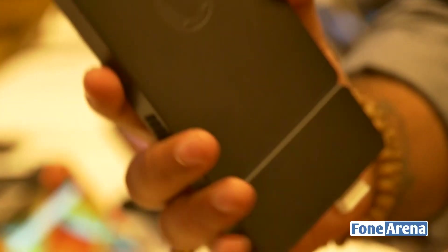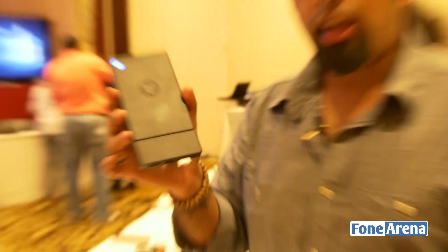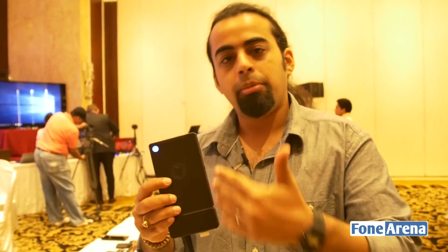Now something that you'll notice is that there's a blue light glowing on this device and we don't really have anything plugged into it. The reason for that is that this computing device, this mini PC, has a battery built into it.